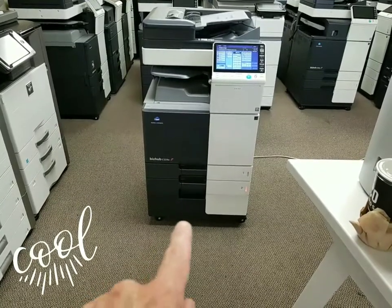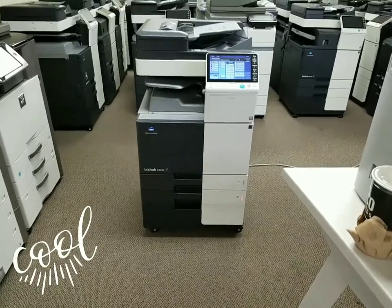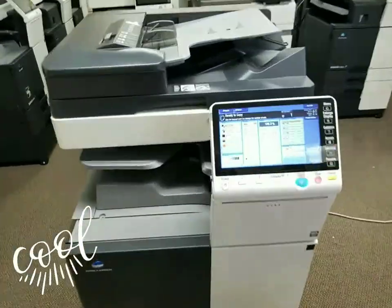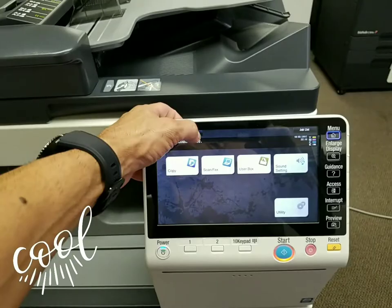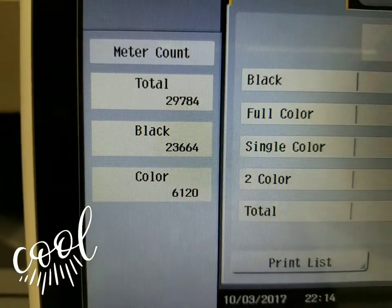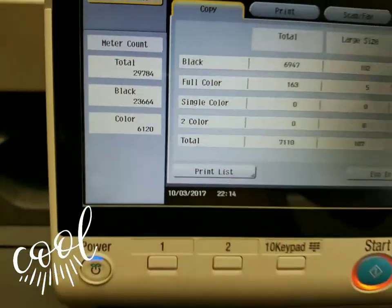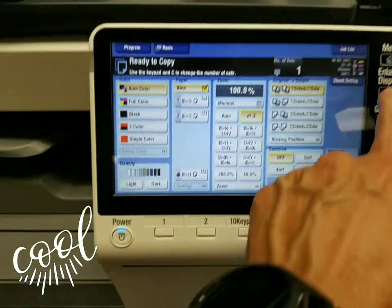And it also comes with your stand, which is a cabinet. You can put toner, paper, or what have you. So let's go ahead and start with the meter count. It's got a very low copy count of only 29,000.